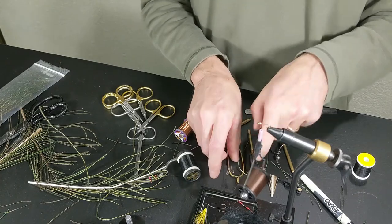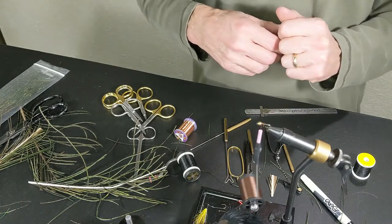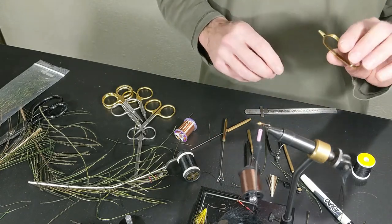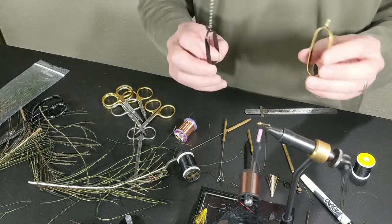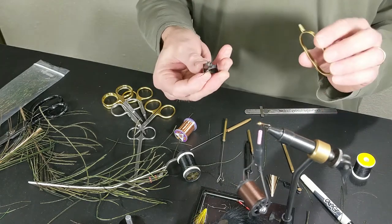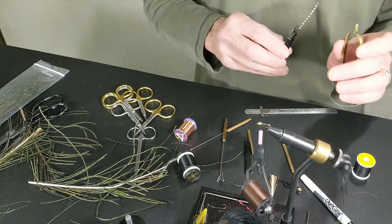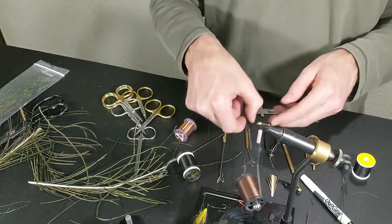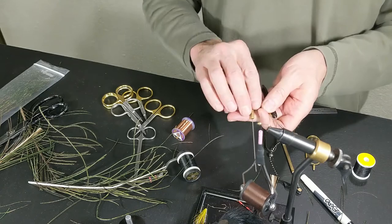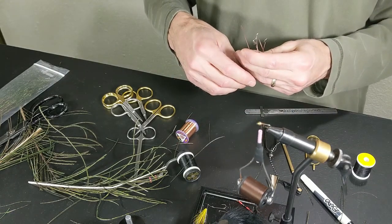A lot of this stuff came in one kit — maybe I'll try to do a quick little review on that kit. Next up, we're going to talk about a mystery tool, so stay tuned for next week. We'll have something talking about that tool in fly tying, and from there we'll probably get into all the little accessory type things — what they do, how you use them.